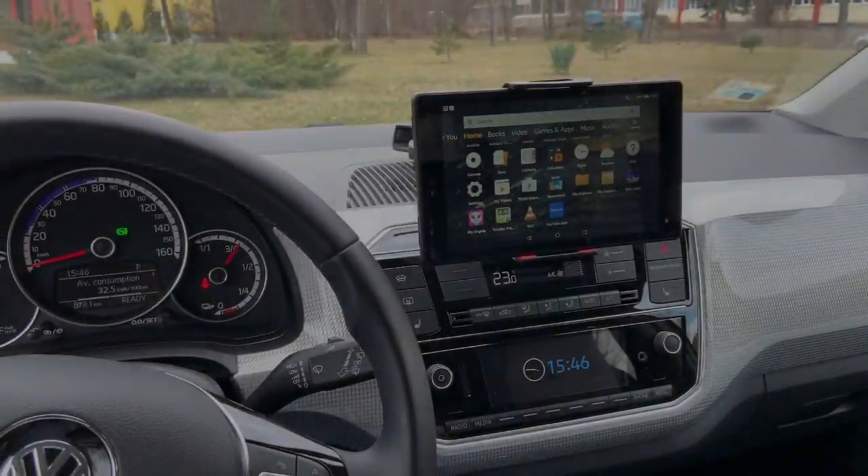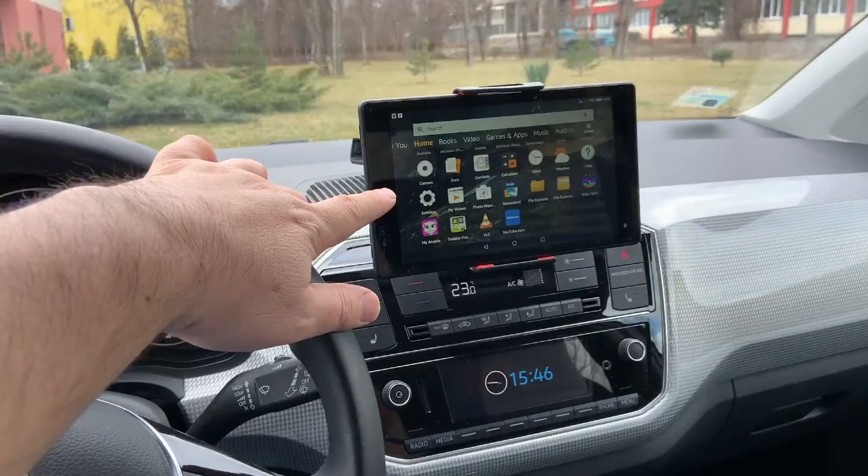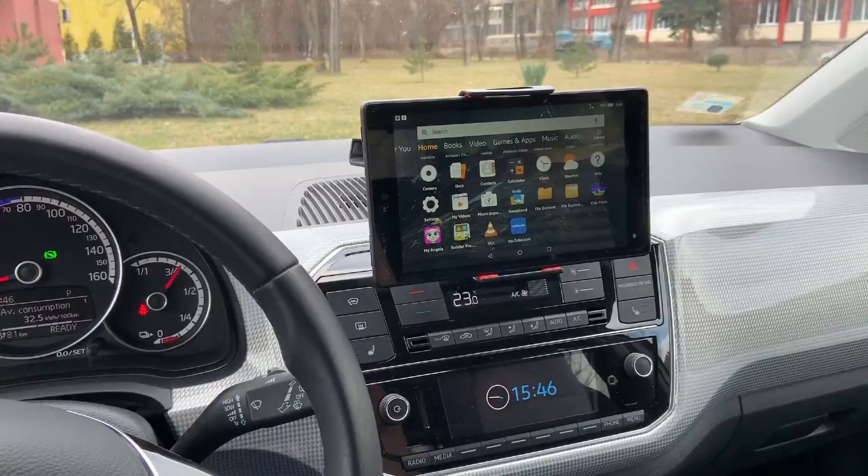Hello everyone, this video is about how to mount a tablet into the docking station of a Volkswagen e-Up. Let's get started and do the modification.